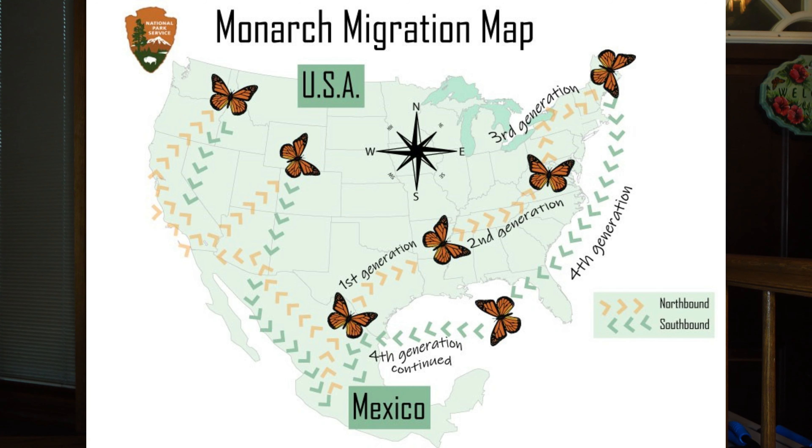The first generation will be laid in late March or early April in southern U.S. or northern Mexico. The second generation is laid in May through early June, the third in June and July, and the fourth generation eggs are laid in July through September. There are four migrations annually — two northbound and two southbound — and most fall butterflies are the third or fourth generation traveling south.